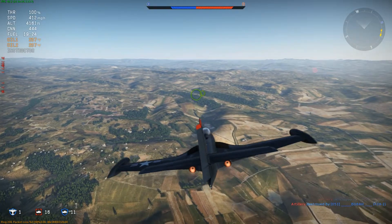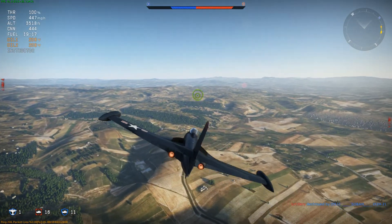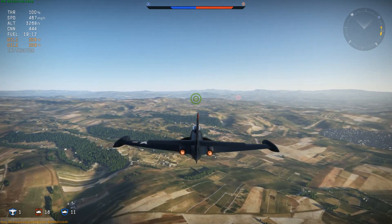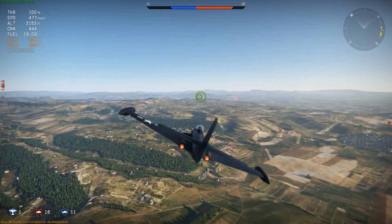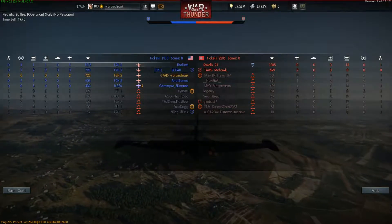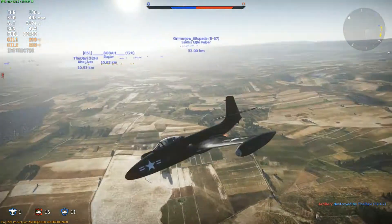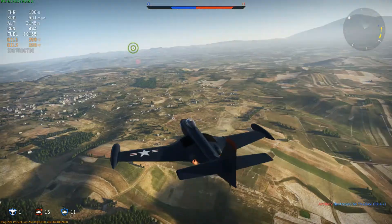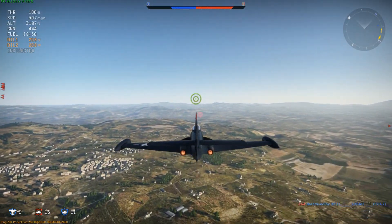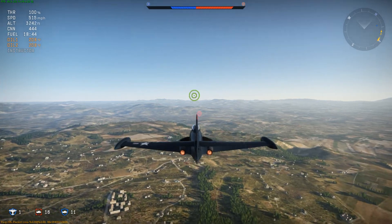But if you're going at high speeds, there's no way you're going to survive — this thing does not want to turn at high speeds. However, the main advantage of this aircraft is its climb rate. I've noticed the climb rate just doesn't want to lose speed. In my opinion, the aircraft is somewhat of a bipolar kind of aircraft. There's nothing you can do about that, to be honest.